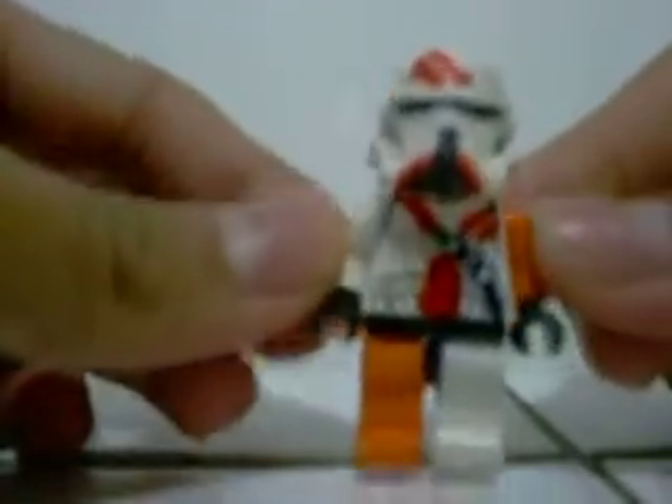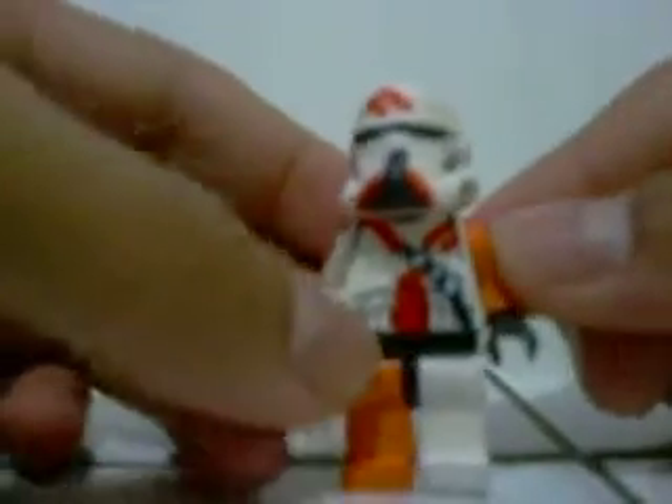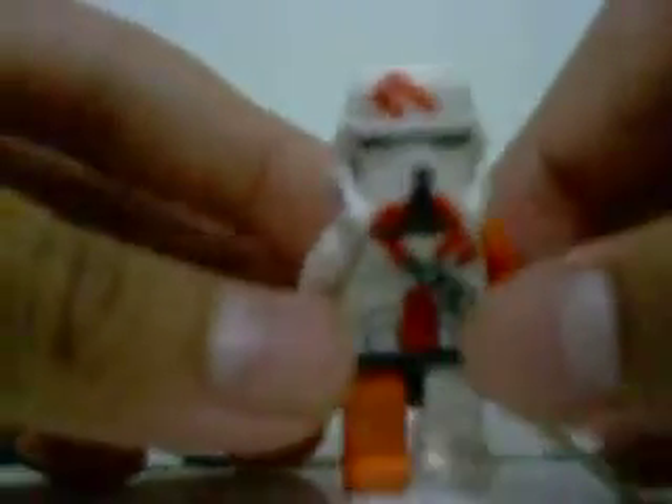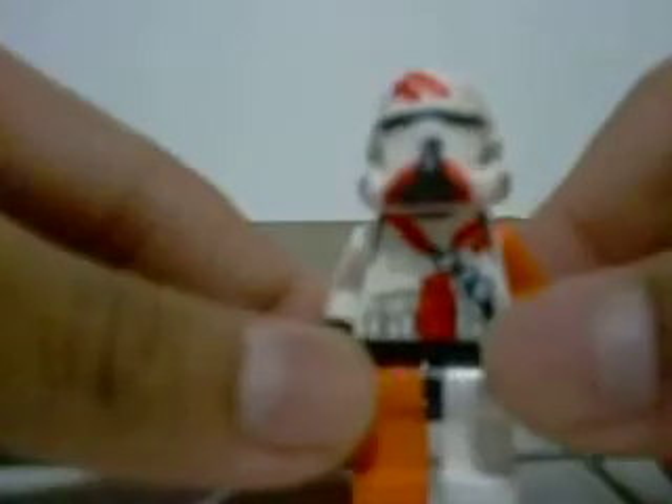He's a little bit too orange, but yeah, that'll do. He's awesome. This is my custom made.